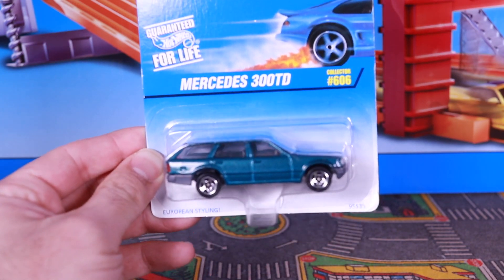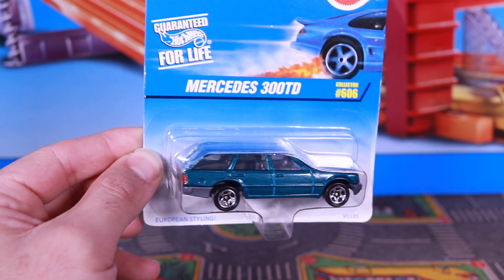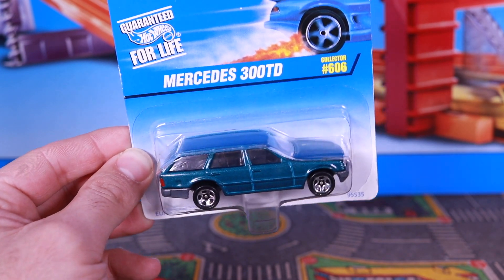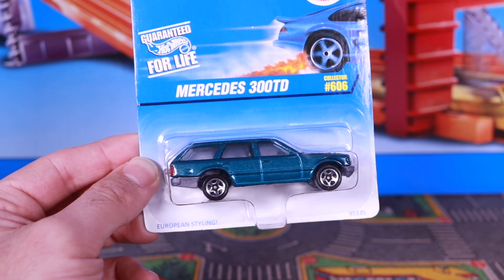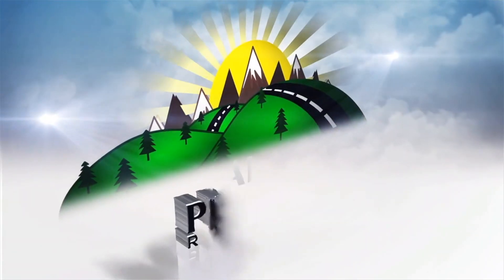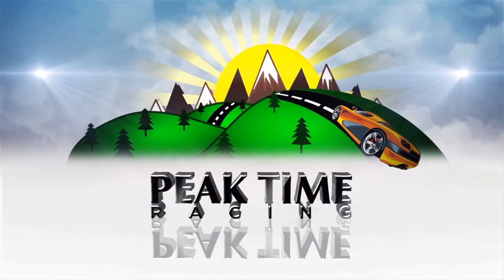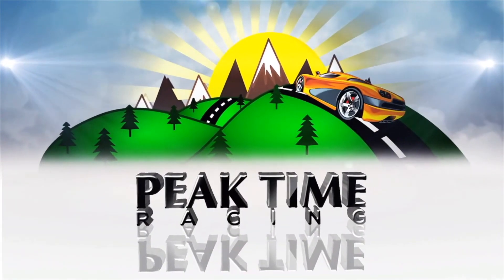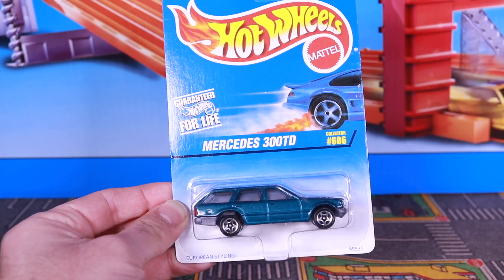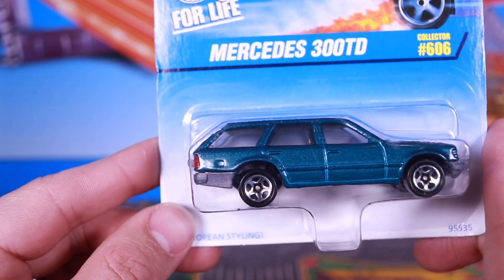What's up, Peak Timers? Today, we're getting a close-up look at the Mercedes 300 TD.